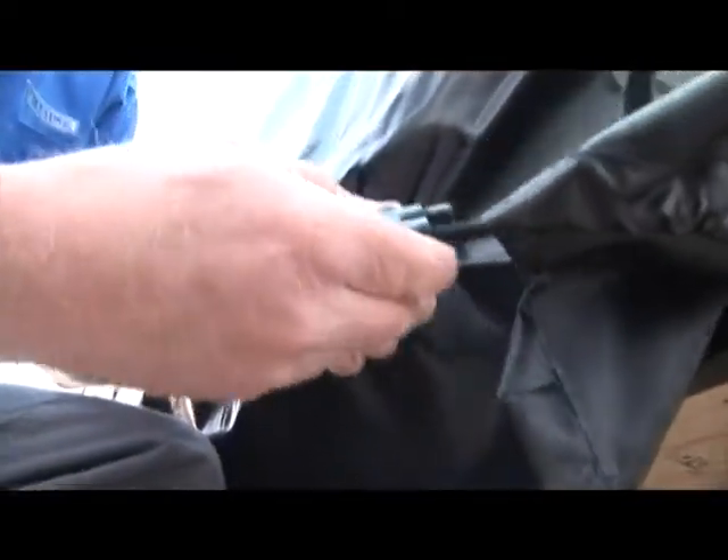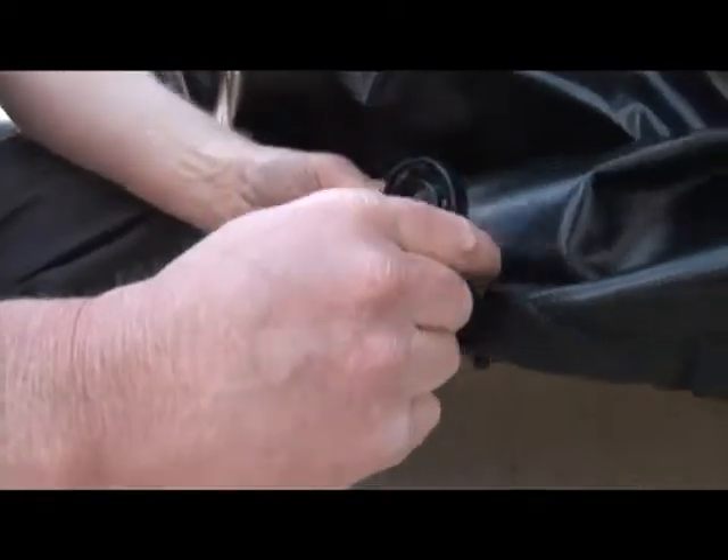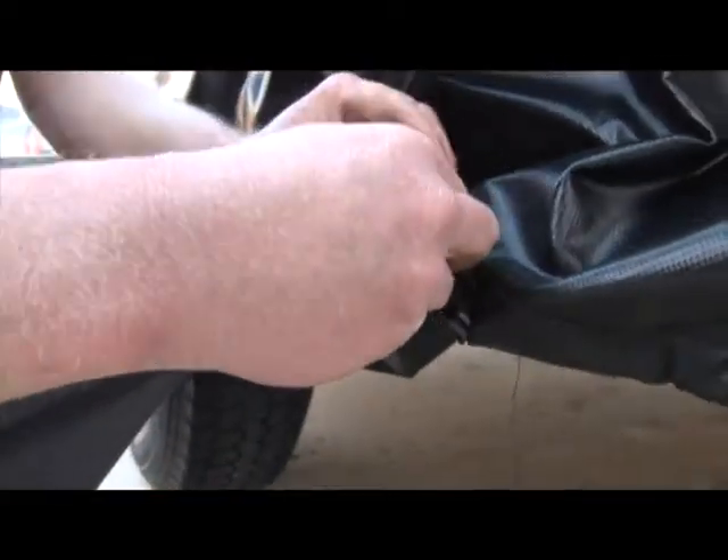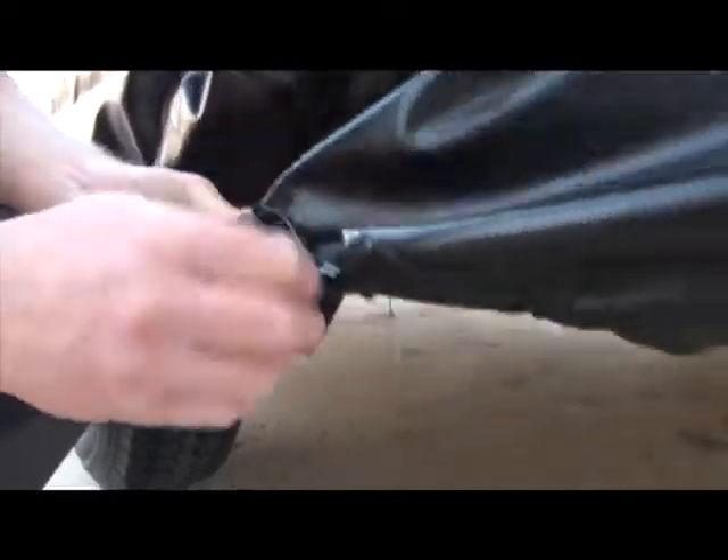To tighten the cover around the corners of the trailer, insert the bungee hooks through the loops on each corner of the storage cover. Then remove the cord from the clip on each bungee hook and pull secure. Then replace the cord back into the clip.